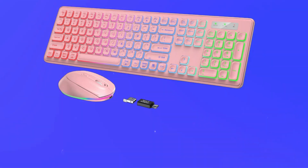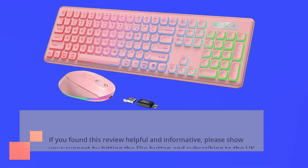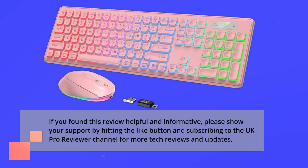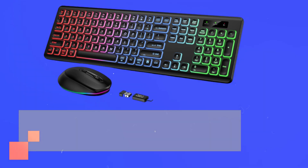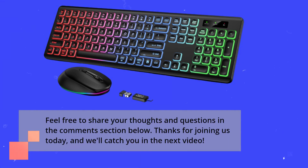If you found this review helpful and informative, please show your support by hitting the like button and subscribing to the UK Pro Reviewer channel for more tech reviews and updates. Feel free to share your thoughts and questions in the comments section below. Thanks for joining us today, and we'll catch you in the next video.